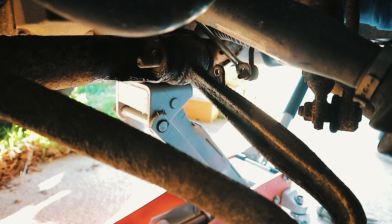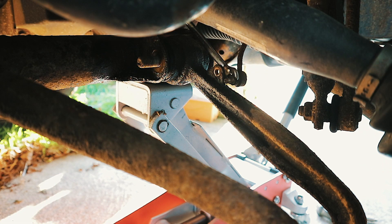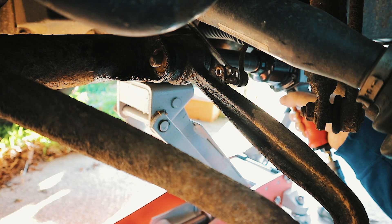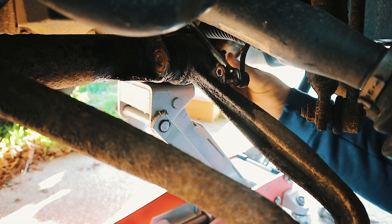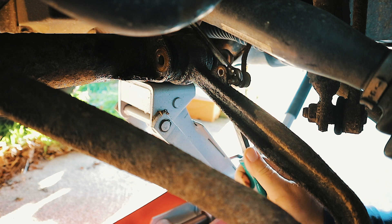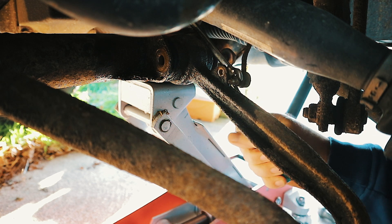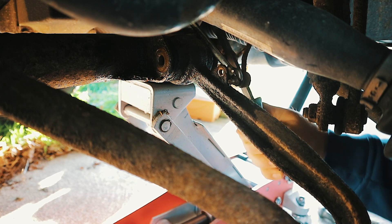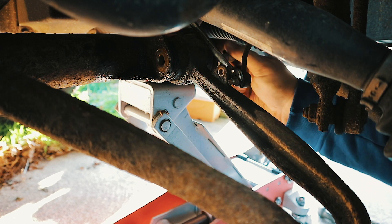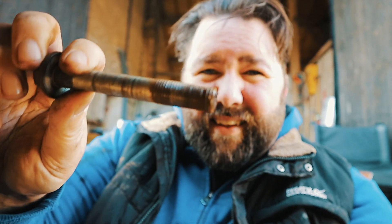I've taken that nut off. I can just about get the air gun on the other side, so I'm going to see if I can whistle that bolt out. Just a bit of a tug and that should come all the way out. That's the bolt out — that's the main one. We'll give that a bit of a clean up before it goes back in and probably put some copper grease on it.